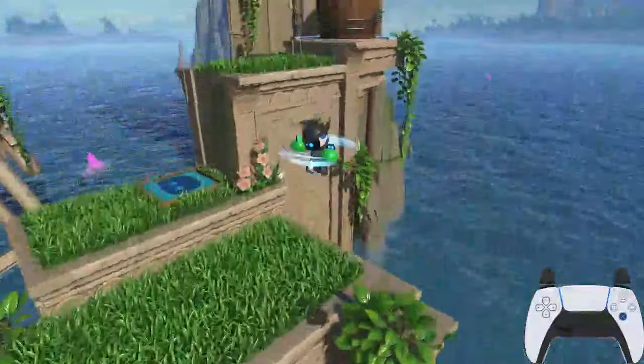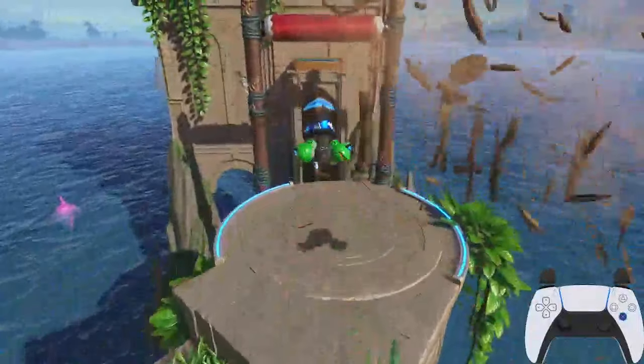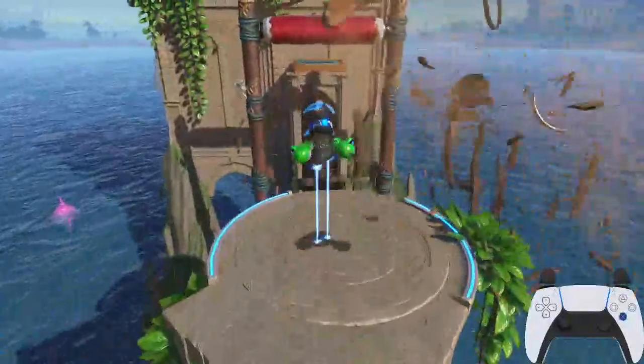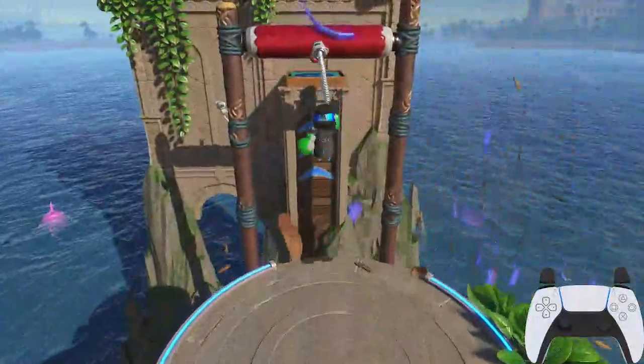Once you're on top of this platform, we're going to need to destroy this barrel and stick to the rolling pin right in front of us. To make sure I'm sticking to it as soon as possible, I use the couple of rings on the ground as a cue. I do a hover with Astro, and just as his lasers are crossing over the inner ring, I do a punch — that lets me know I've stuck to the rolling pin at the earliest opportunity.